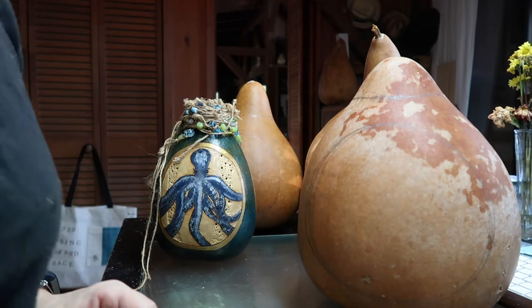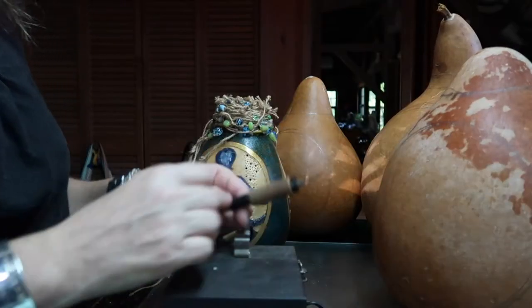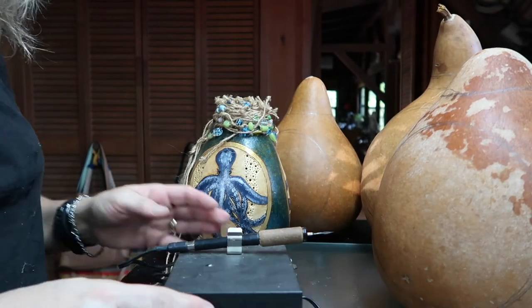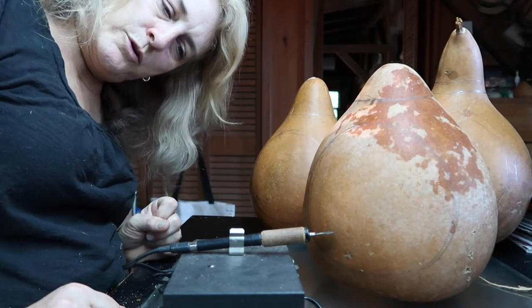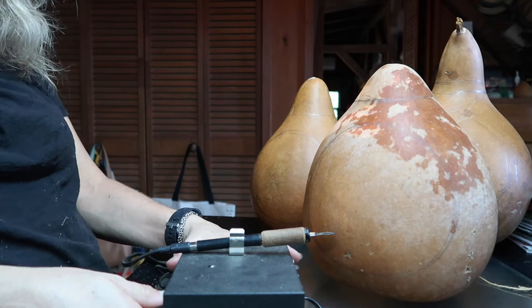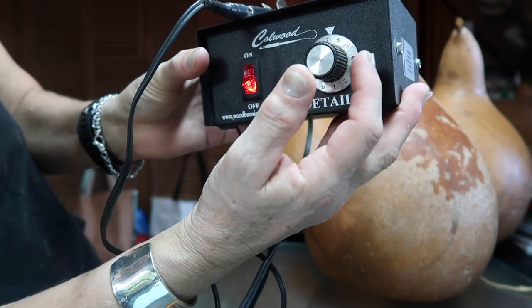I'm going to get my wood burner out and get it set up. Be very, very careful where that tip is. I'm going to turn it on and get ready to do that outer circle. Depending on your gourd, you might have to turn up a little bit or down a little bit. I'm going to start at around 7 on my dial. This one is the Colwood detailer.